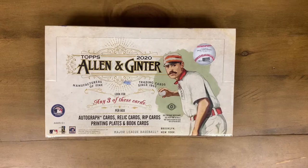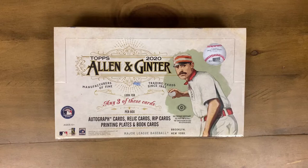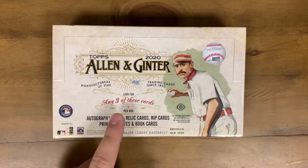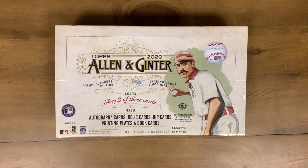Welcome back to another Signature Sports Media video. Super excited today - we got the 2020 Topps Allen and Ginter hobby pack, newly released, just came out on Wednesday. This box has gotten some mixed reviews so far, but I'm happy to open it because it is something different. It features those old tobacco-style cards, the minis, a million types of variations, and three hits - autos, relics, auto relics, rip cards, printing plates, book cards. Hopefully we can pull at least a rip card.